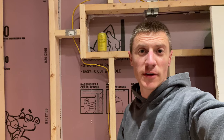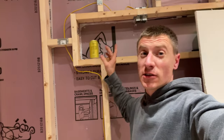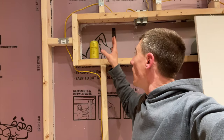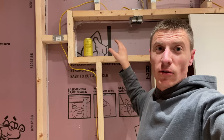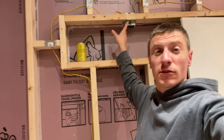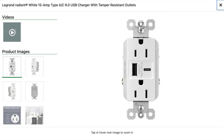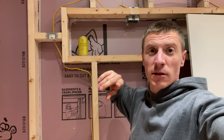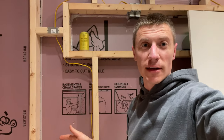One idea you should consider when finishing your basement is putting a niche behind your couch, if it's going to be on a wall. Mine is just big enough to set a drink or phone in. I've got two USB outlets in here — that way you can charge your phone, set it in here, and it'll be out of the way. You're not digging around behind the couch.